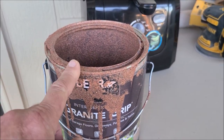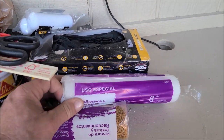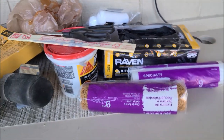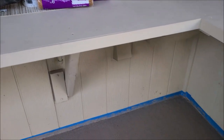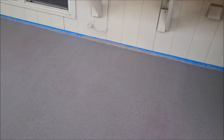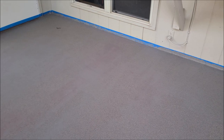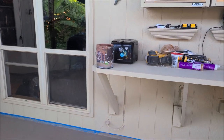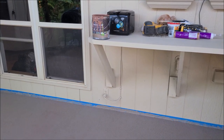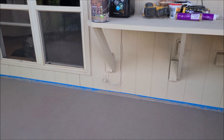I put two coats down like they said, using an adhesive roller. I taped everything off, and I even applied muriatic acid to etch the concrete to get it right and prepped and cleaned. I put down two coats of the terracotta and it just looked terrible, as you probably already saw in the pictures.